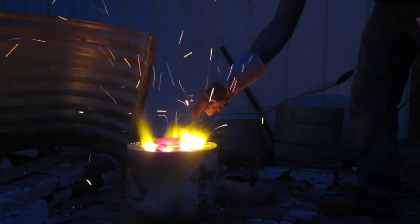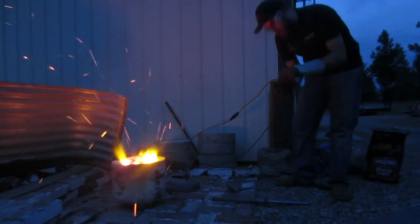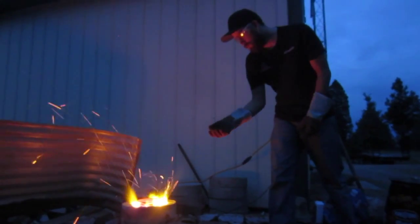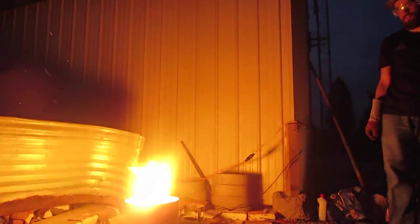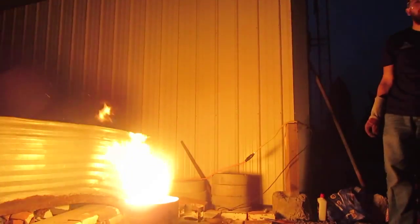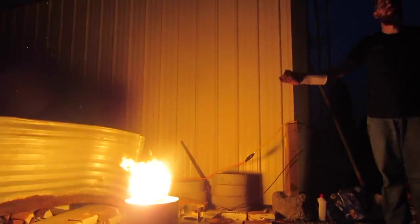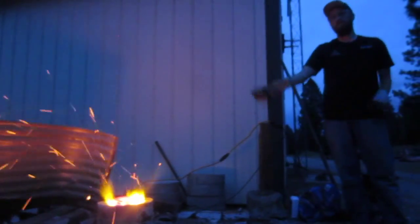The next step is to remove the slag, which is imperfections in the aluminum — this is the fun part, because it goes whoosh. Here Brendan's using a piece of a candle as flux. So that's fluxing — it brings all impurities from the bottom, any gases or other crap, it brings it to the top.